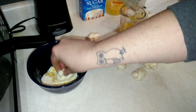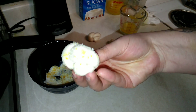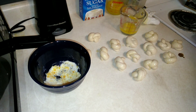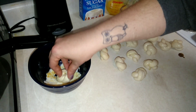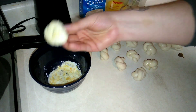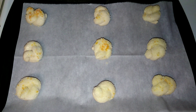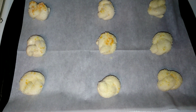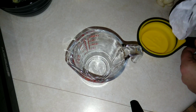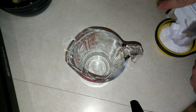My oven is preheating at 375°F. I'm going to go ahead and pop them in the oven for about eight to ten minutes. Make sure you watch them because the sugar can burn on top. Let's pop these in.